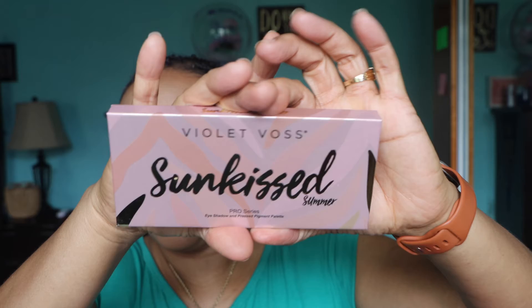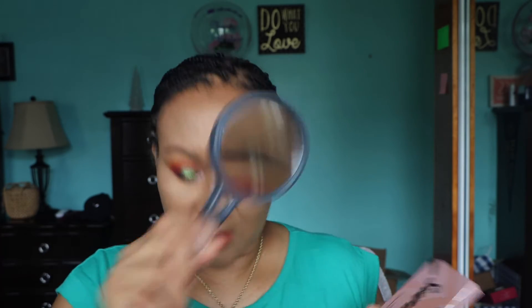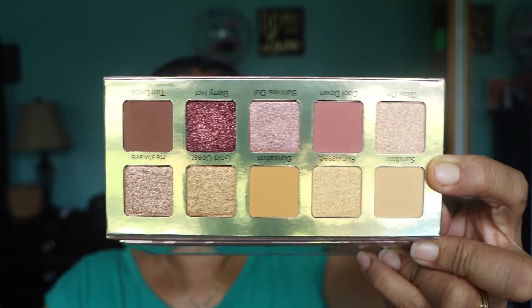The first item I have is the Violet Sunkissed Summer Pro Series eyeshadow palette — I think it's an unpressed pigment palette. I don't really like pressed pigment but we'll see. This is $37. It has a little mirror and here are the colors. I'm going to save this for a future giveaway.